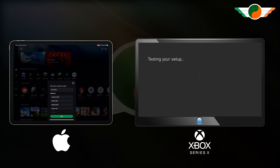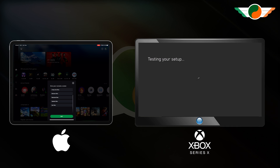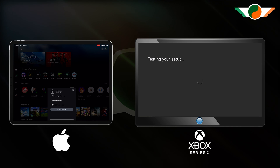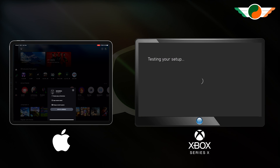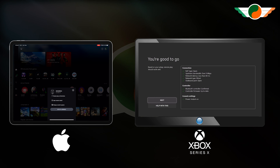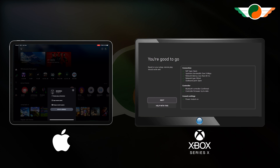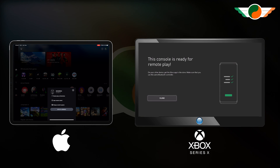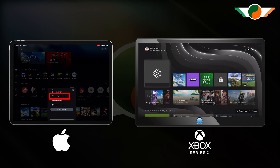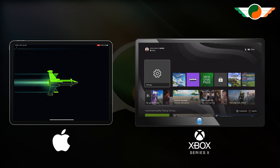On my iPad it's asking me to give my console a name — 'Xbox Series X' is fine, I'll tap 'Next'. And that's it done on the iPad — that's how simple it is. We'll give the Xbox just another moment to finish up. 'You're good to go — based on your setup, remote play should work well.' Go for 'Next'. And 'This console is ready for remote play.' We'll tap 'Close' — and that's it done on the Xbox.